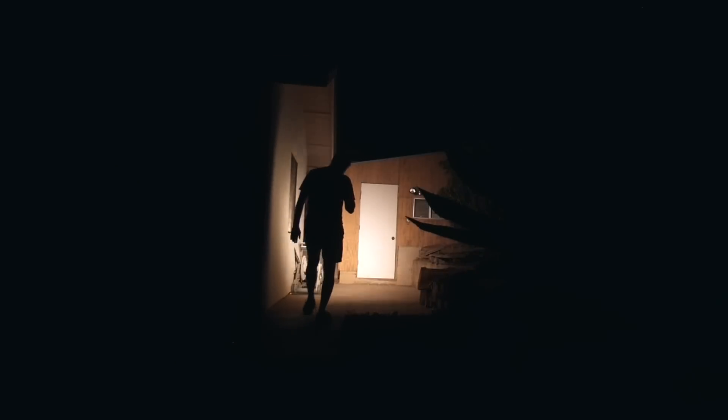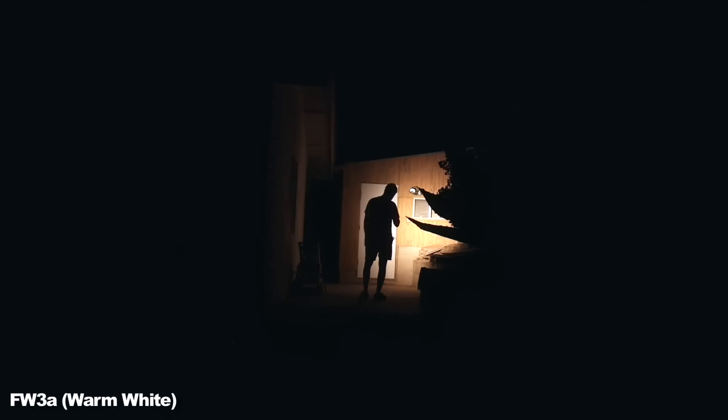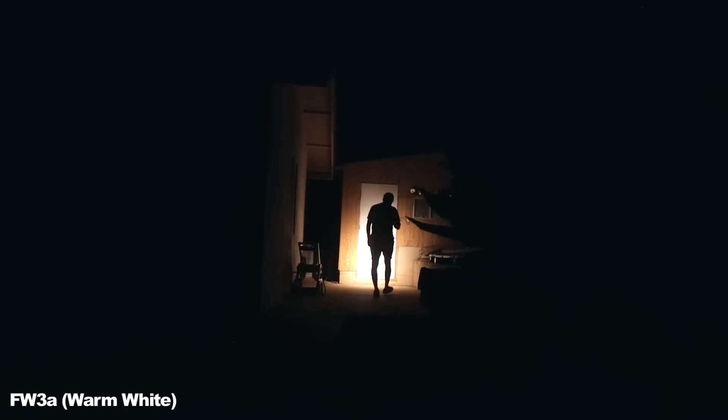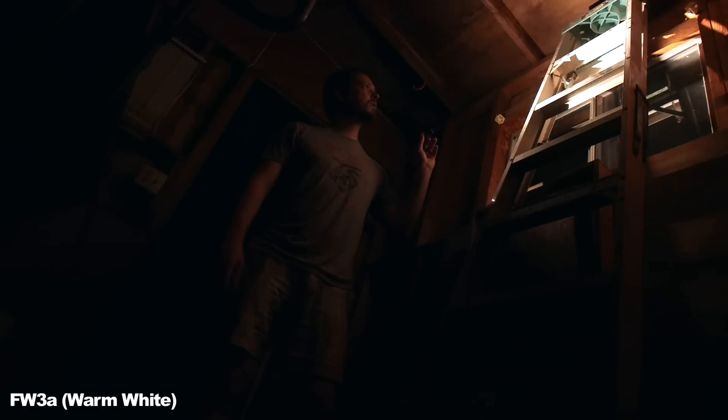As I creep up on the big 50,000 subscriber mark — which in reality means nothing to most everyone everywhere — I figured I'd put on the brakes a bit and review some flashlights. Today's video is going to be for the budget light forum slash the light forum designed and Lumintop mass-produced FW series.